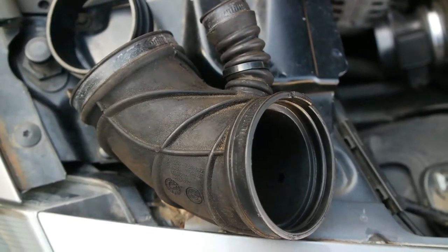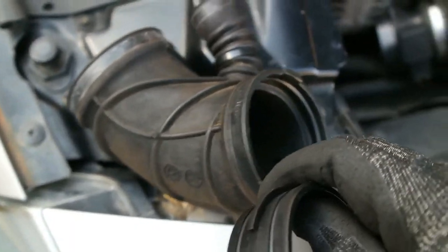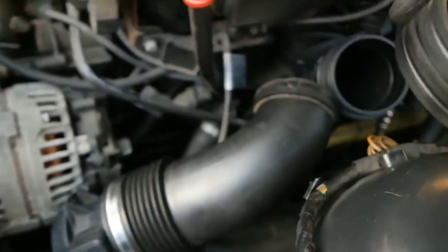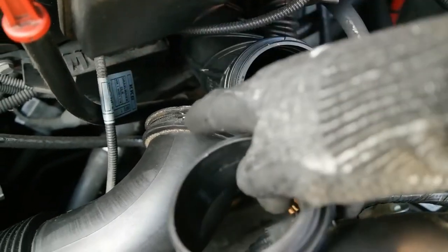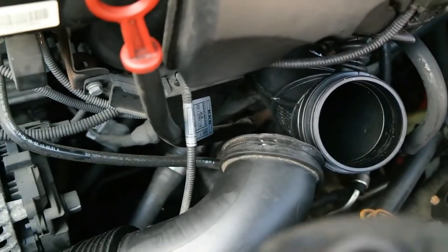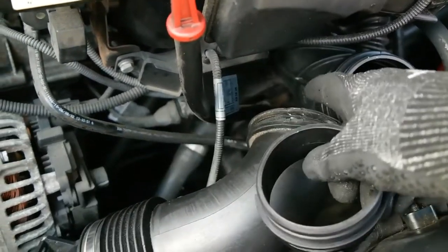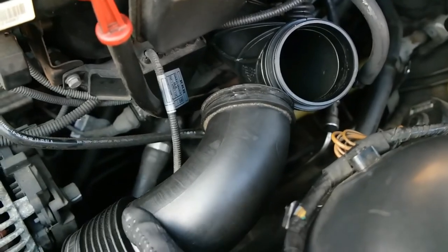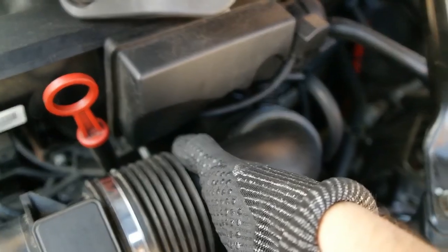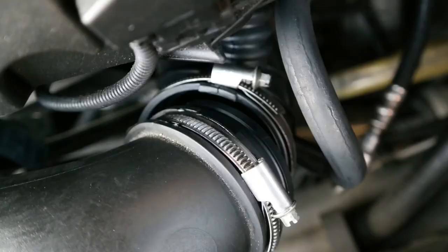Quick update: this actually had me stumped for a day. There's a little cover that goes inside, and when I pulled the old one out it was attached to the old boot. When I tried to connect the new boot — which already has one on it — to the section that also had one, it wouldn't connect. If you have the same problem, just pull that cover out from the old section, and then the new boot should be able to go in.